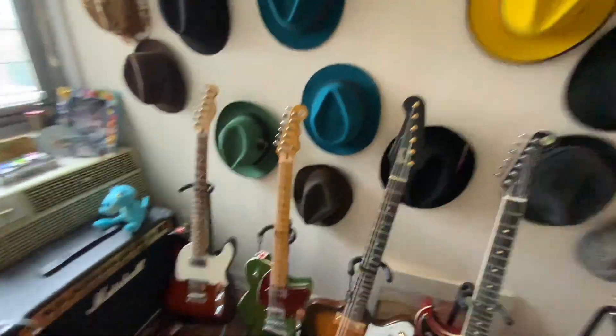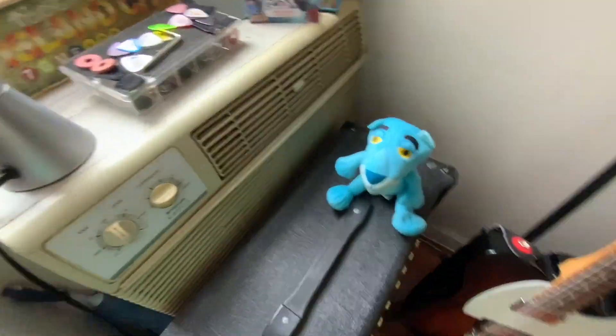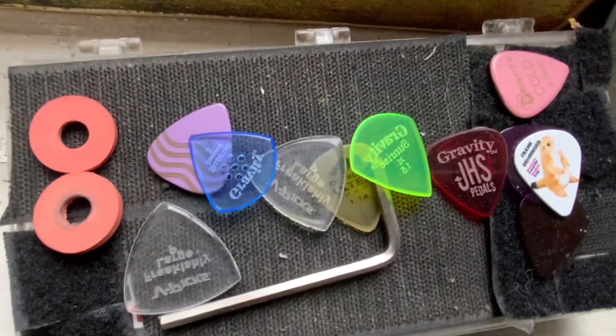Let's do a tour of the room. Some guitar picks.